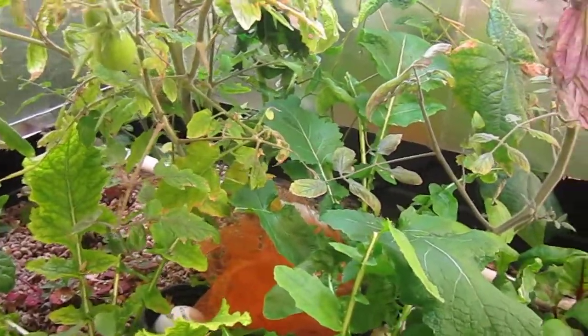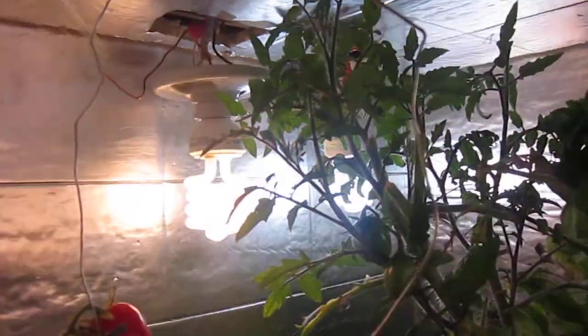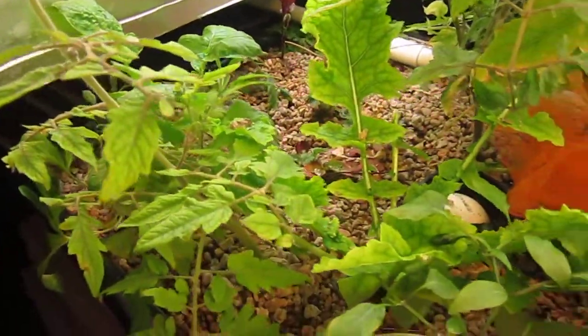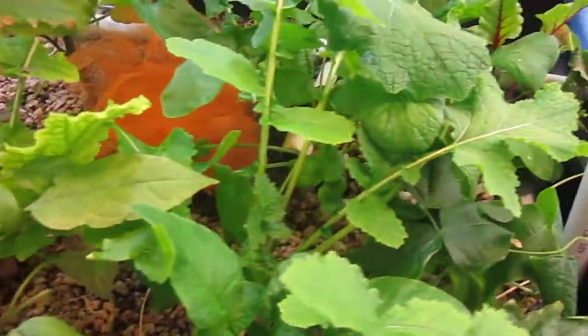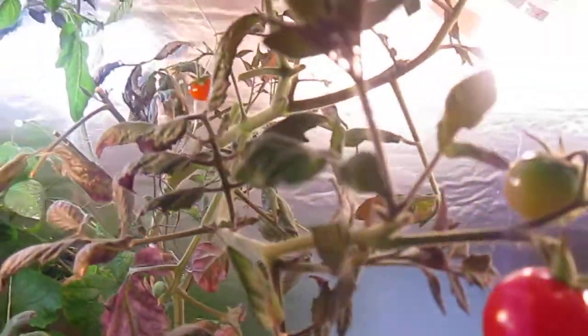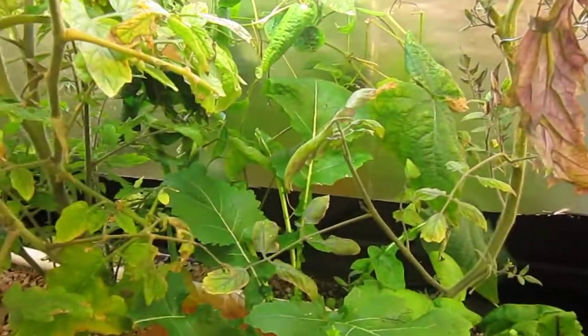Organic aquaponics garden, indoors. About 65 degrees in here year-round. And we're going to harvest out some beans today.